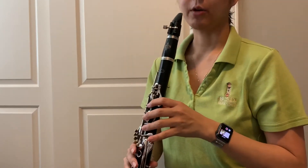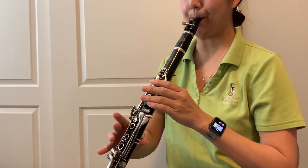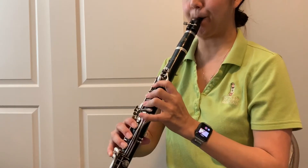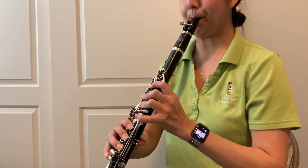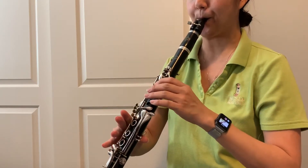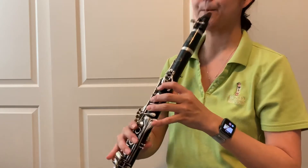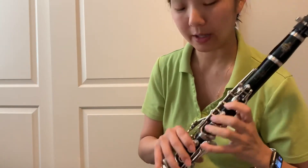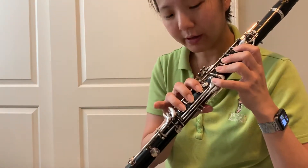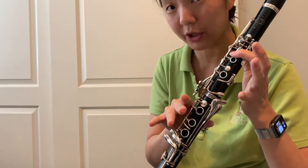Here we go — remember it has to be memorized. Hold that last note for a whole note. If you get that high C out, try to hold it out for a whole note. If it doesn't come out, just show the fingering, say the note — B, C — come back down C, B, and then start on your B-flat / A-sharp and come back down.